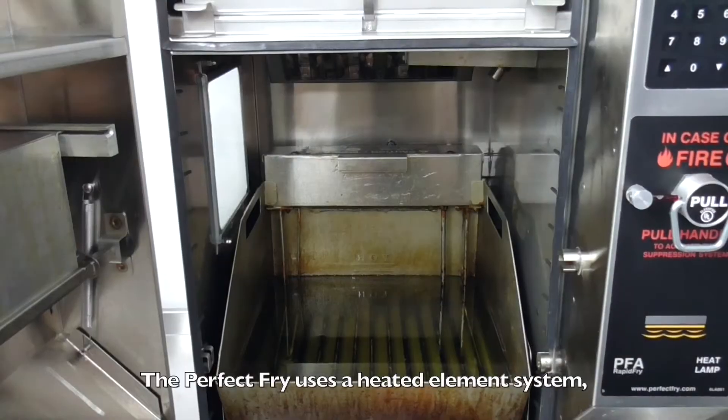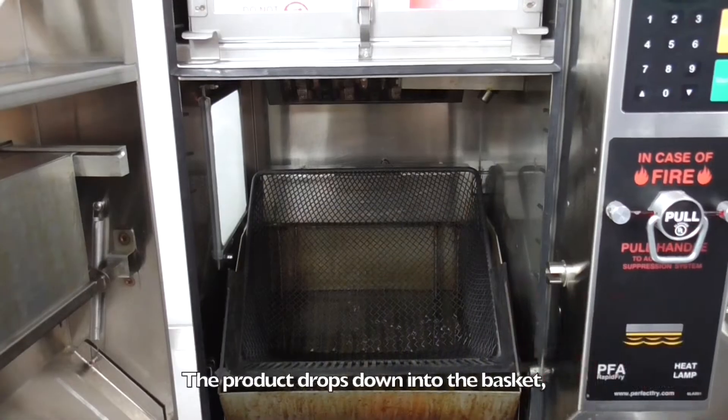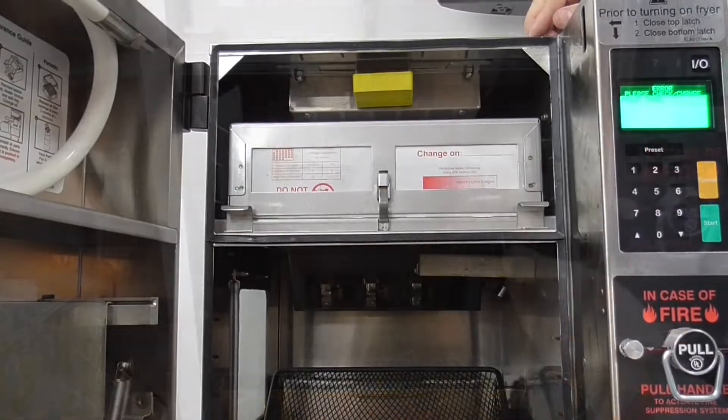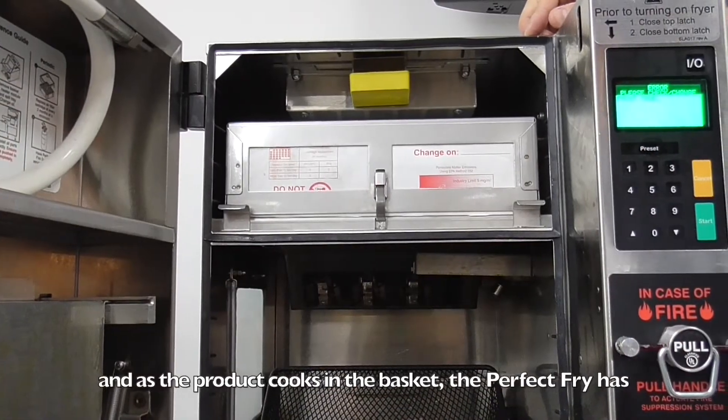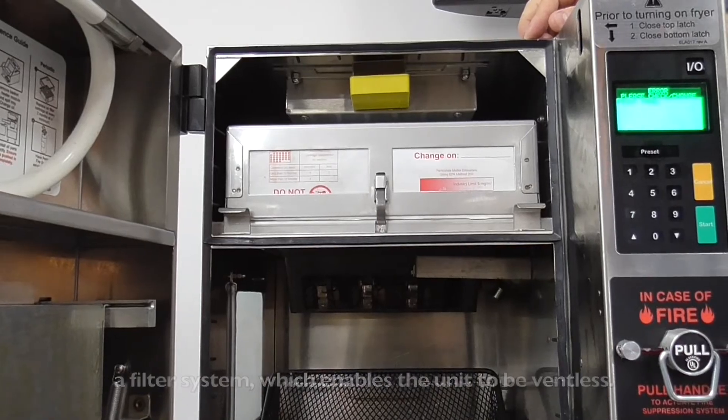Let's take a look inside the unit. The Perfect Fry uses a heated element system to heat up the oil. The product drops down into the basket, and as the product cooks, the Perfect Fry has a filter system which enables the unit to be ventless.